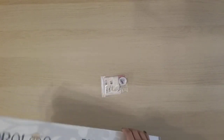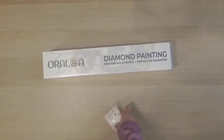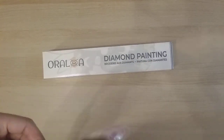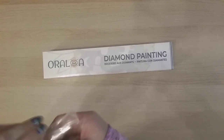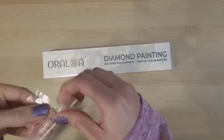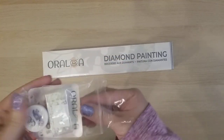I will update the link in the description when it's available. So this is — wait, I forgot it came with some extras here. I don't know if the extras are for everyone or if they were just included because I'm doing this sneak peek.